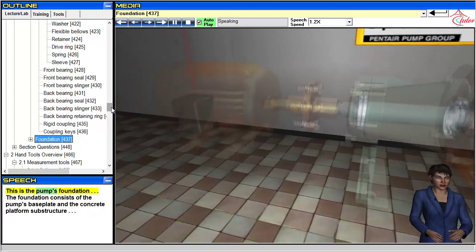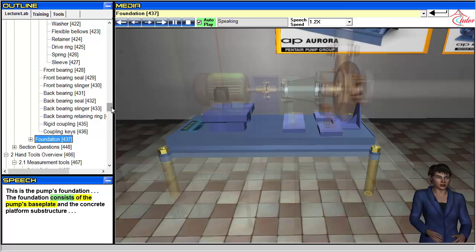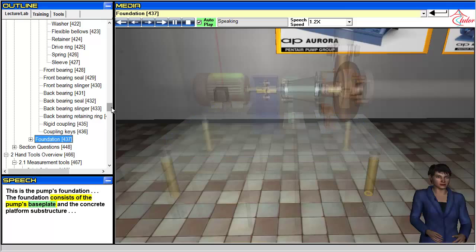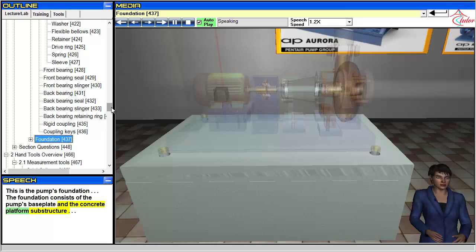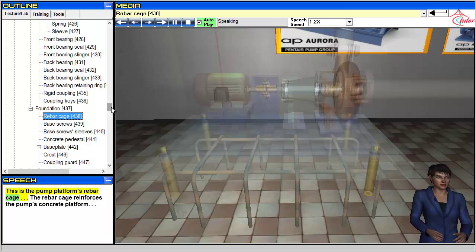This is the pump's foundation. The foundation consists of the pump's base plate and the concrete platform substructure. This is the pump platform's rebar cage. The rebar cage reinforces the pump's concrete platform.